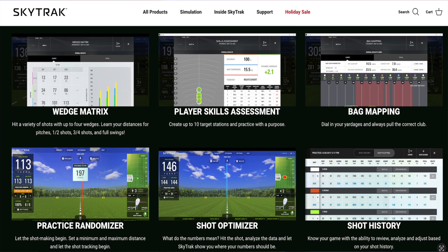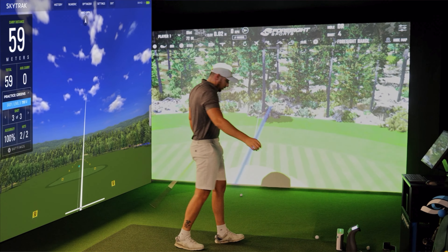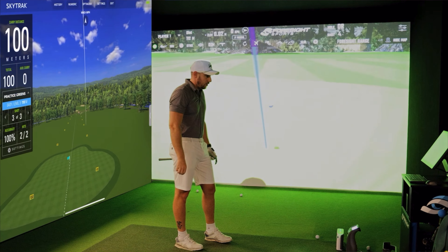The SkyTrak Plus has a whole bunch of features including bag mapping and connectivity to WGT Golf, TGC 2019 — which I love — E6, and more software potentially coming. It definitely steps it up a notch with face-to-path data, club data, and optimized numbers. It's my favorite home launch monitor, full stop. I tested it against the GC3 — which is also fantastic — and personally I prefer the SkyTrak software for practice. I like the optimized numbers and being able to change green shape and size.